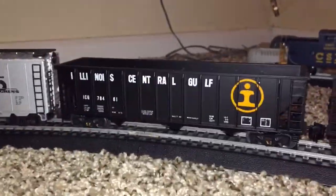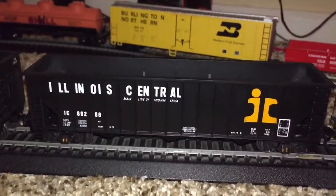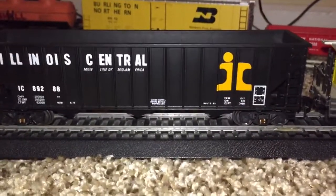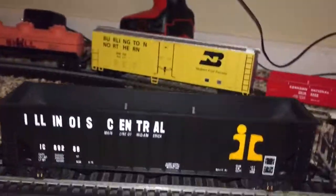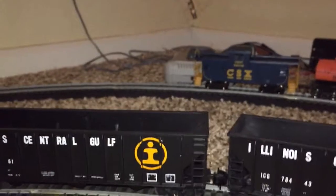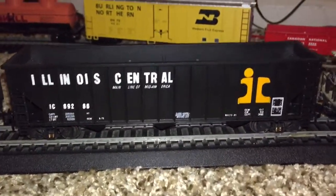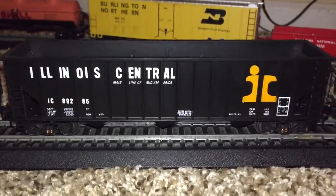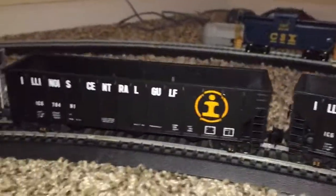These are the Illinois Central Gulf — Thrall — I think these are Bay hoppers, but they're like regular coal hoppers. They're really nicely designed, and these are actually from the 1980s, no joke. And they were still fresh in the box when I got them — the packaging was never opened, so this is freshly new, even though the box is old.